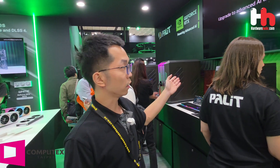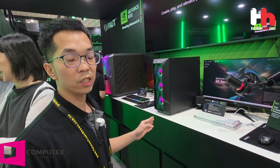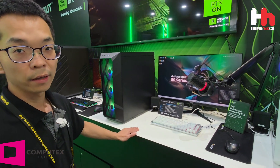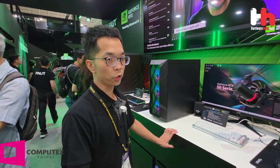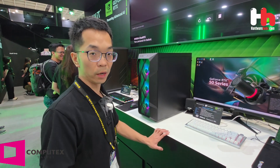Here is NVZone from Nvidia. It includes lots of different applications. For example, there is a function called G-Assist — it can be your personal PC assistant to help you do things. You just give it a command and it will execute what you want.